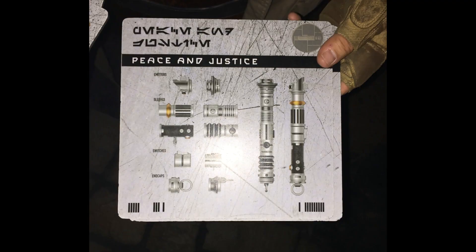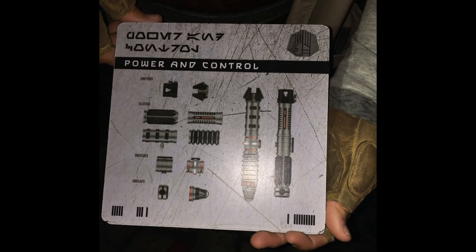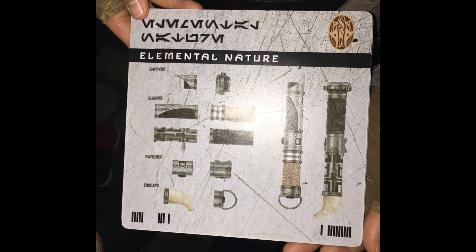When you show up, you get in line, make your reservation, and at that time you pick one of four options for your lightsaber: Peace and Justice, which is your typical Jedi motif; Power and Control, which is a bit more like the Sith; Protection and Defense, described as more Old Republic-style lightsabers; and Elemental Nature, which combines things like Rancor Teeth or Bylark Tree components. I chose the Peace and Justice.